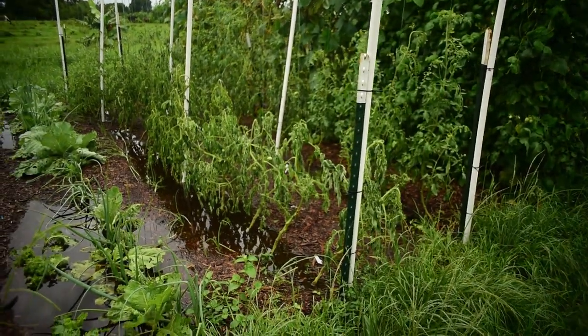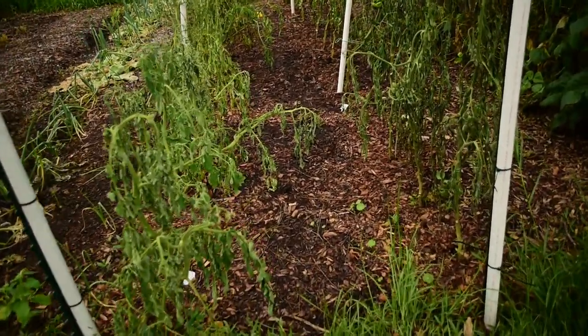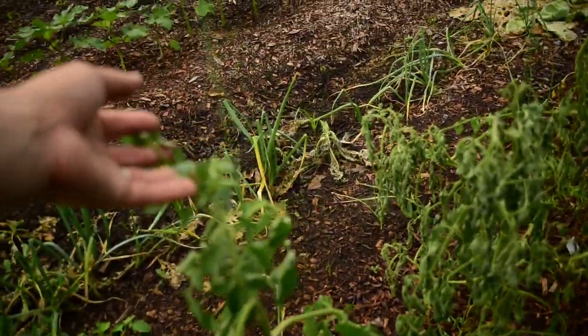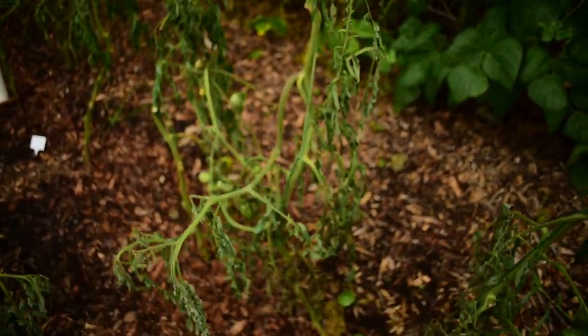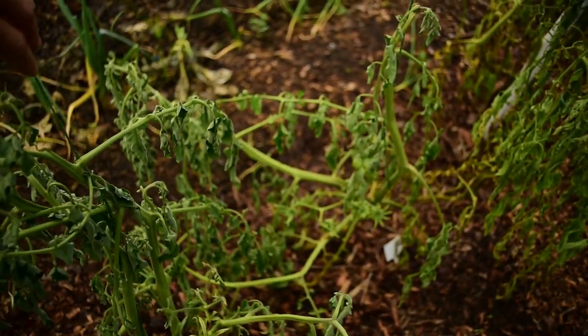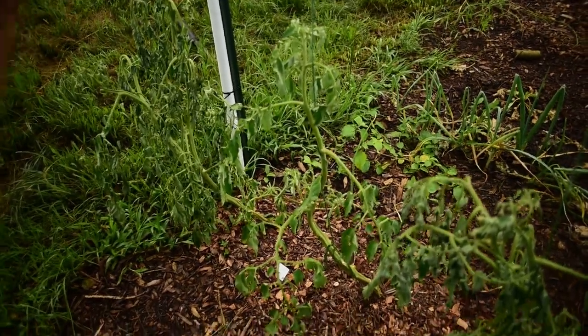So thankfully things are starting to dry up out here. The garden, however, there's good news and bad news. The garden ended up sitting in water for about three to five days and certain things survived and certain things didn't. Unfortunately, none of our tomatoes survived. They are just completely traumatized. These are actually looking like they may recover, but these are just done. They're not even acting like they're trying to make a comeback. I think at this point they're going to be stunted even if they do come back.